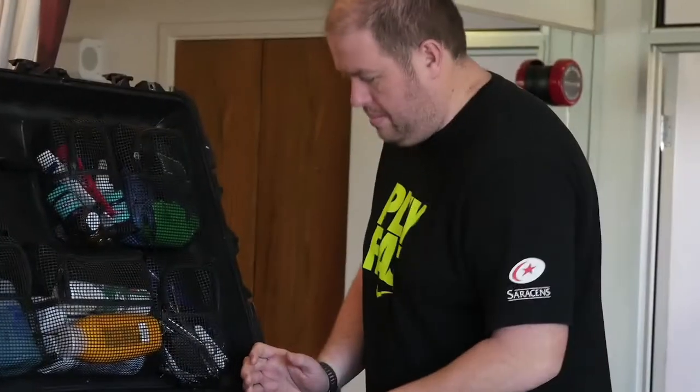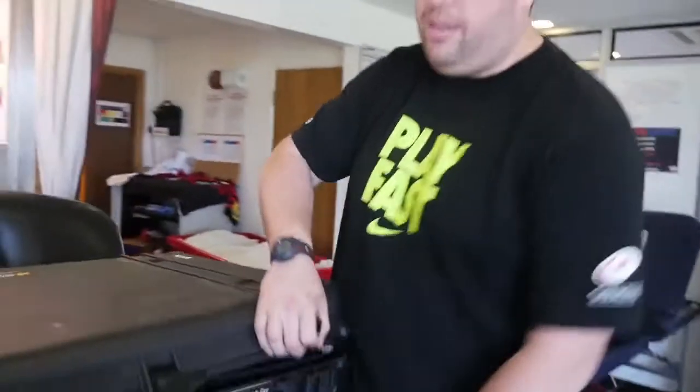We will pack this three days before the game, so we are ready to go at any time. And that is the case.